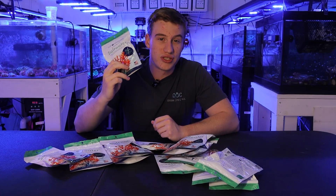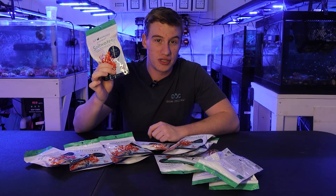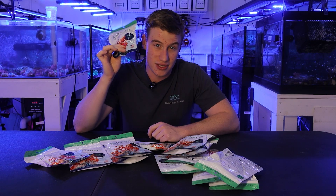ICP tests. They're one of the most useful tools in the hobby for determining what's going on with your tank. They're also the bane of my existence. Let's get into it.